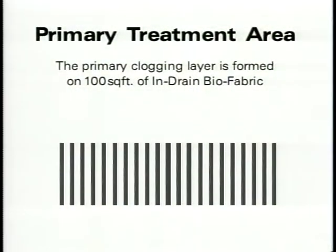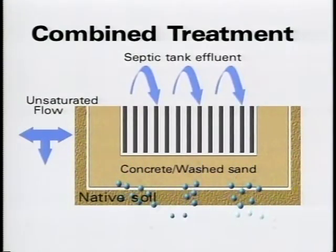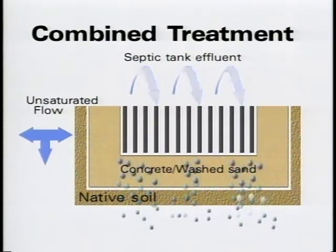The primary biomat forms on the biofabric, which allows the majority of the biomat to form well above the native soil interface. In addition, a partial and secondary biomat is formed on top of the underlying concrete washed sand, providing further treatment of the effluent. As the treated effluent travels through the 6-inch layer of concrete washed sand, the effluent is treated yet a third time. The 6-inch layer of sand also provides an unsaturated flow into the native soil, eliminating the chance of channeling effluent directly into underlying water supplies.